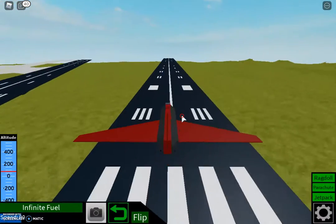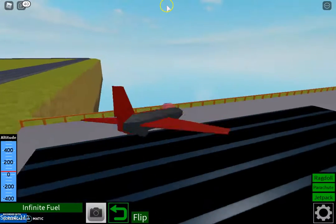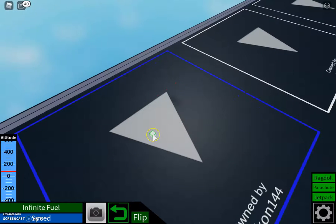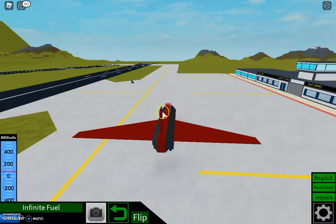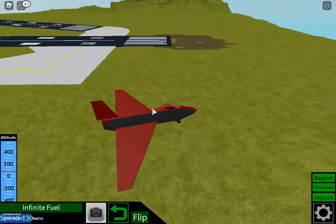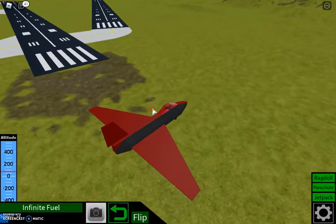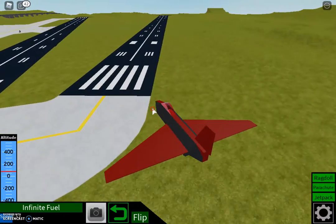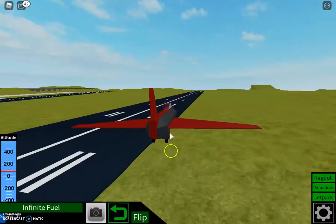Go go go go! Why doesn't it — doesn't lift off. Why? Okay, we're gonna try again. Hopefully we can go on the big runway now. I don't think I might be able to turn that much. Yeah, that was bad.